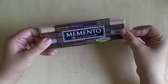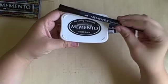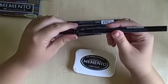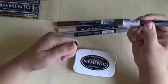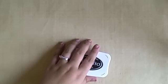I also wanted to show you these Memento markers. I got the Stone Mountain set which is browns and gray, and then the black which is probably what I'll use the most. What's really cool about this is they are the same ink that is in the Memento Tuxedo Black ink pad, which if you watch any of my other videos you'll know that's my favorite. I use it all the time.